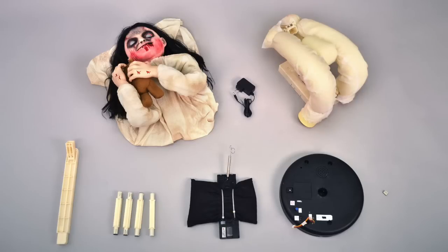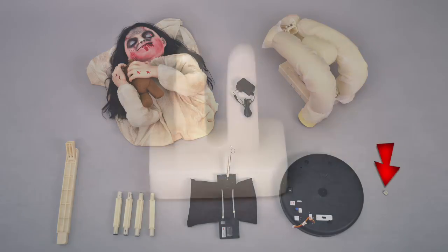We suggest taking everything out of the box before you begin. Your parts list is as follows: body, adapter, module and legs, upper pole, short poles for back foot with weight and spring, base and foot removal key.